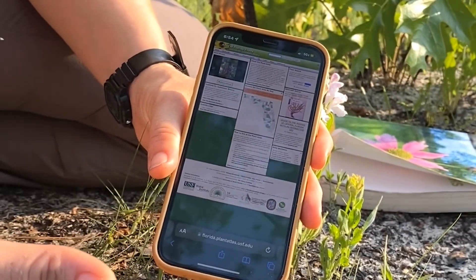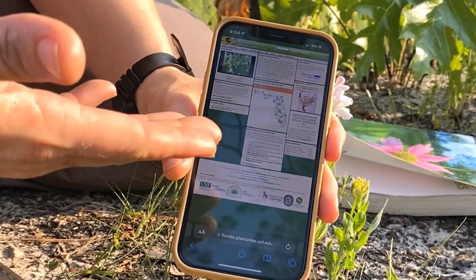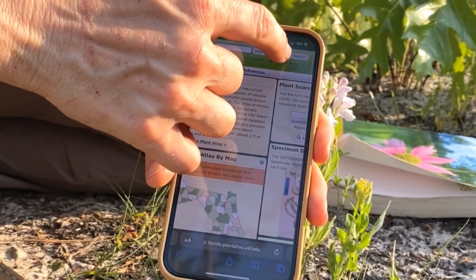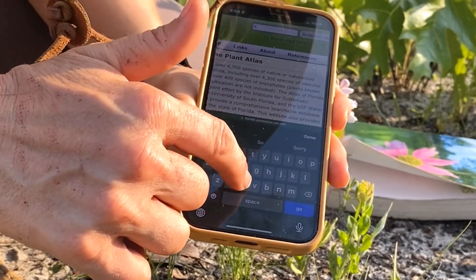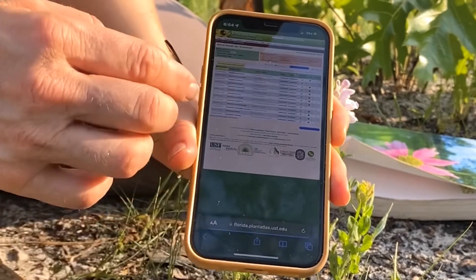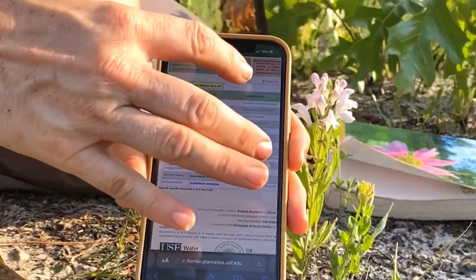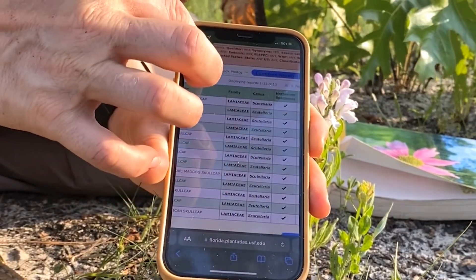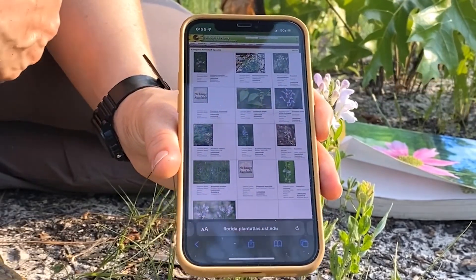The next website that is super useful for plant identification is the Florida Plant Atlas — just Google 'Florida Plant Atlas' and it will come up. It's put together by the Institute for Systematic Botany. At the top it has a search bar for scientific name, although you could also enter a common name, family, or genus. Because we have narrowed it down to Scutellaria, I type that in, and it pulls up every Scutellaria species native to Florida, listed on the left. In the top corner you'll see 'Check All' — click that, then click 'Compare Records,' and it pulls up photos of all those different species native to Florida.